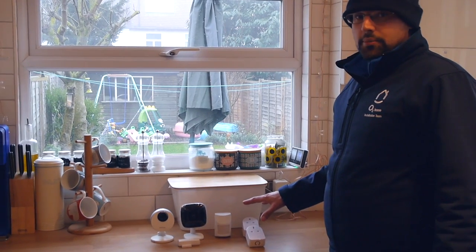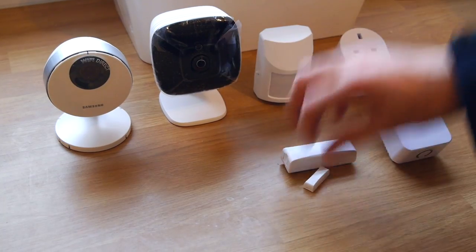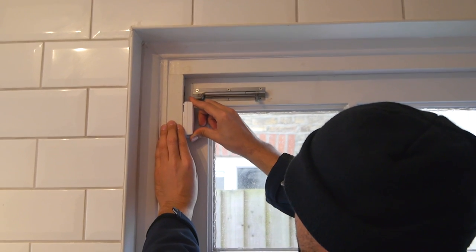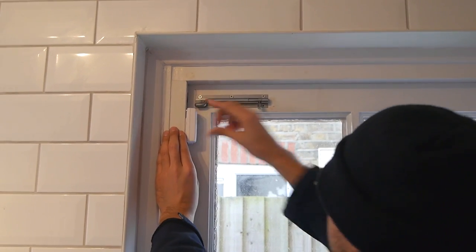They were so friendly and quite happy to talk me through everything multiple times — with baby brain I find it hard to absorb information. There was no drilling or screwing involved; things like the motion sensors just attached to the walls and doors by a sticker, which is really quick and easy. I feel really confident that I understand how it all works and I can't wait to have a play around with it.